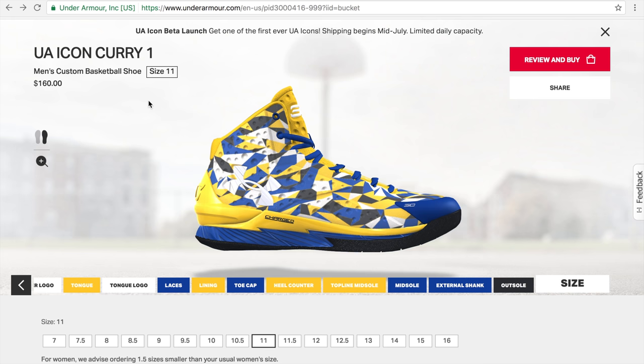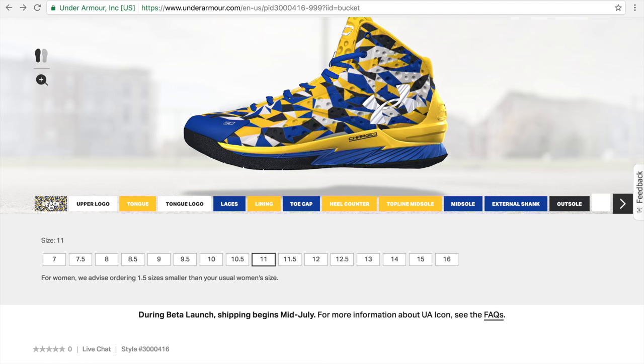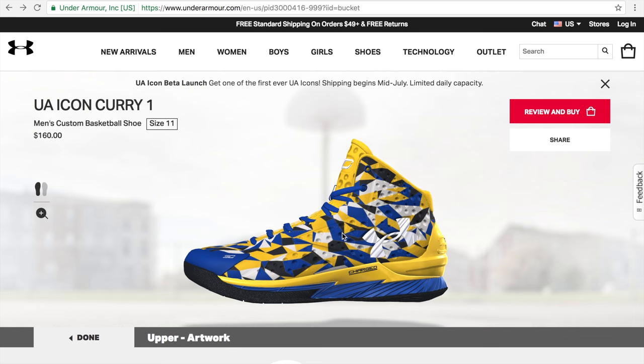That's actually just one shoe — you can go crazy and customize each separately. Right now we've got the right shoe done. Let's switch to the left and go with something totally different. Let's try adding a photo by uploading one. File requirements: resolution needs to be at least 72 dots per inch. Trademark content and offensive or inappropriate content are not allowed. Also, your image will be mirrored on the other shoe, possibly appearing backwards — abstract patterns tend to work best.